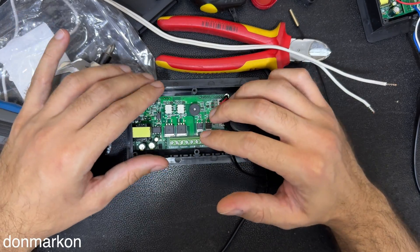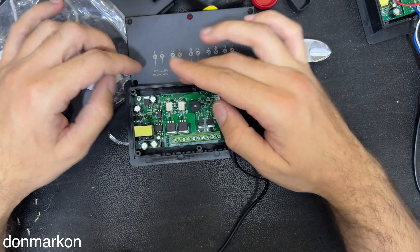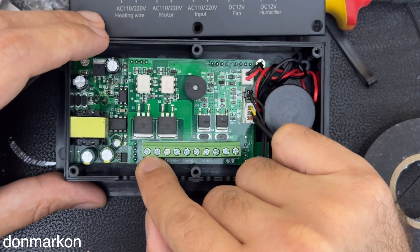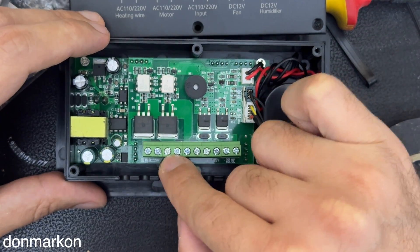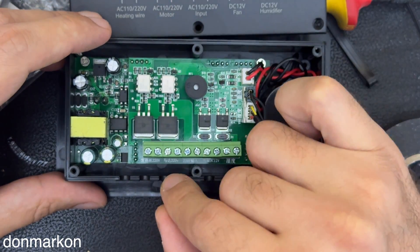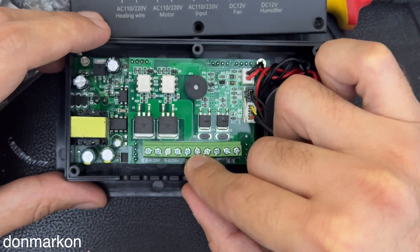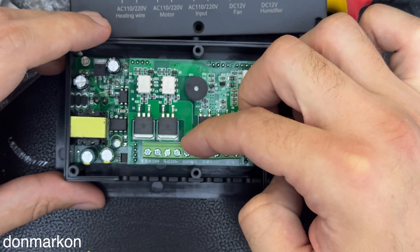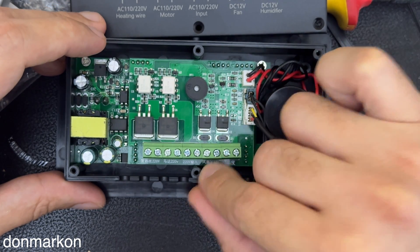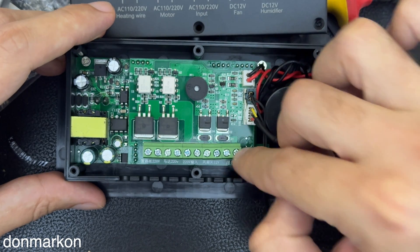I'm going to show you how we're going to connect this. You have a backplate which basically tells you which connection is for what. These two are heating wire, the next two are AC motor. This model is for 110 or 220 volts. We have input voltage here — in my case 220. We have a DC fan which is 12 volts and a humidifier which is also 12 volts.